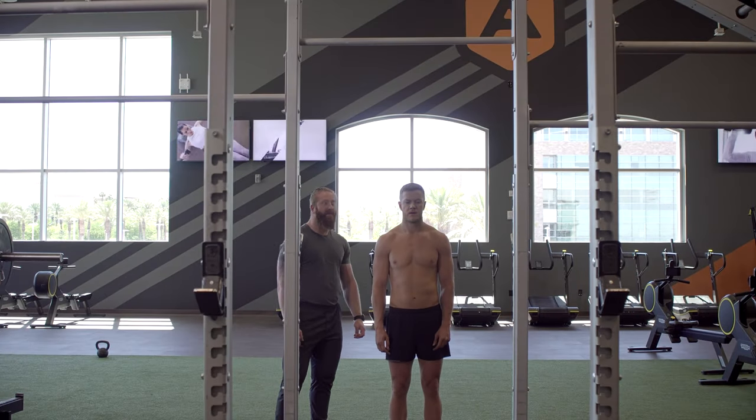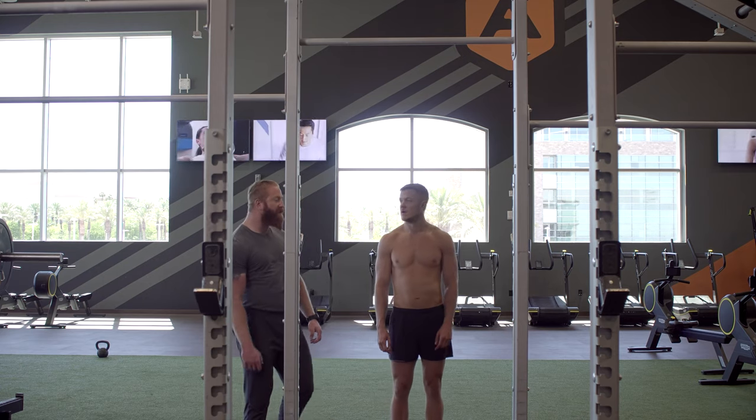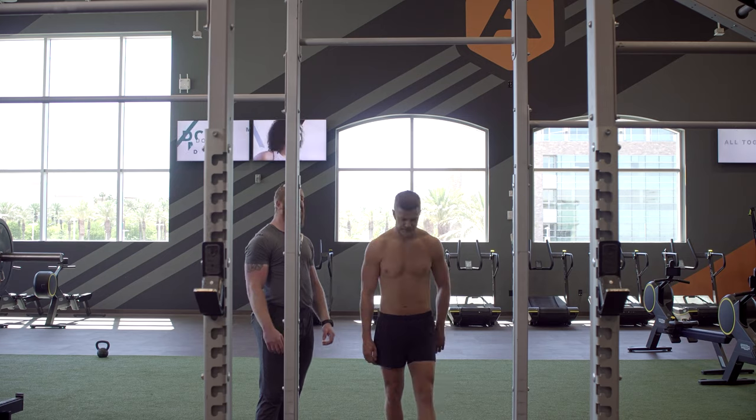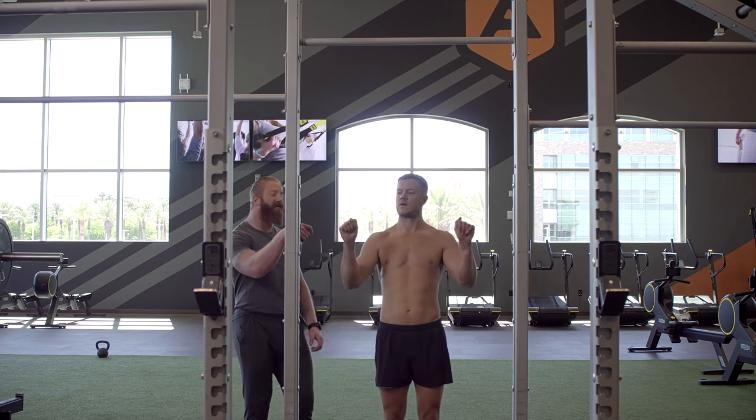Now we're gonna demonstrate a scapular pull-up, and this is the first progression of learning how to do a pull-up, which is activating the lats and shoulder blades. We're gonna hop up to the bar and use a thumb over the bar grip, or false grip.